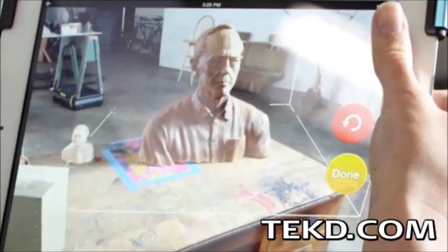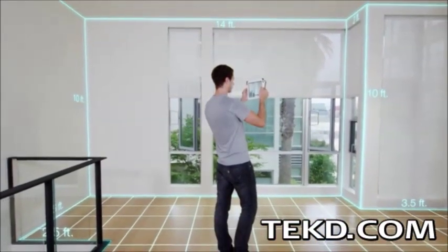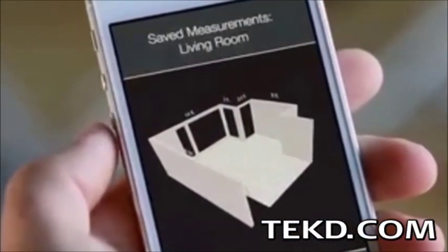The Structure Sensor will let you scan objects to create 3D models, capture entire rooms including measurements down to a precision of 1% of measured distance, and with the app you can then share these 3D scans with anyone.